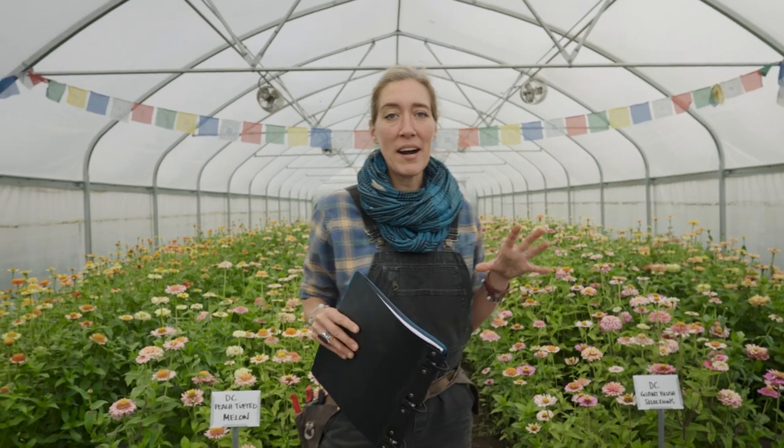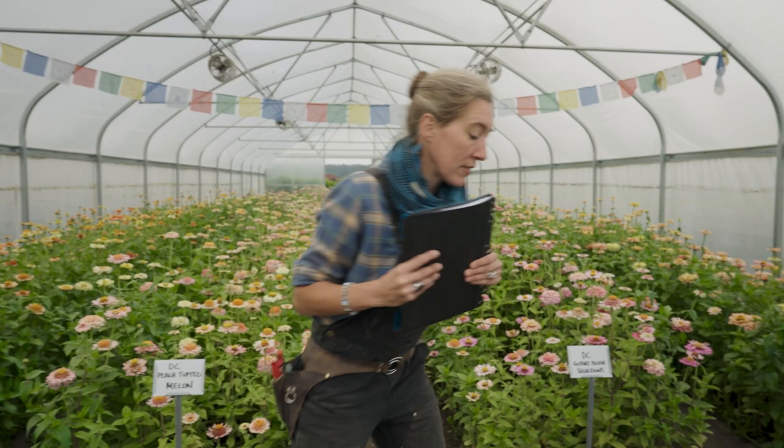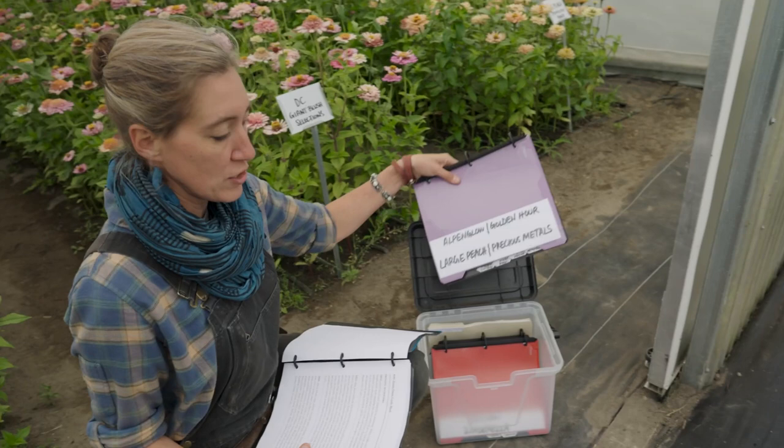I'm in the middle of making different selections of zinnias from our breeding program, and you can see all of the plants in here are the ones I'm working with. The first thing I do is use these handy notebooks — I'm very much a paper person, so I keep pictures and all of my notes in these different folders that Jill made for me so that I'm very organized.